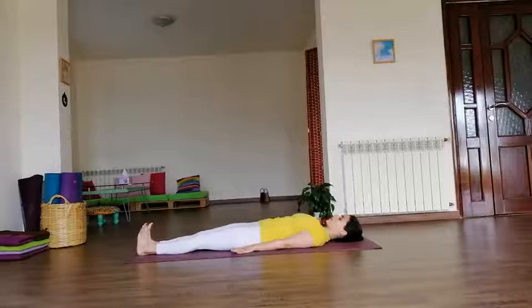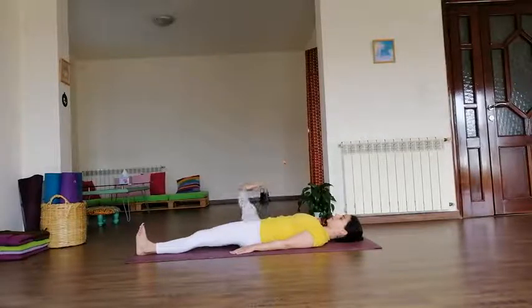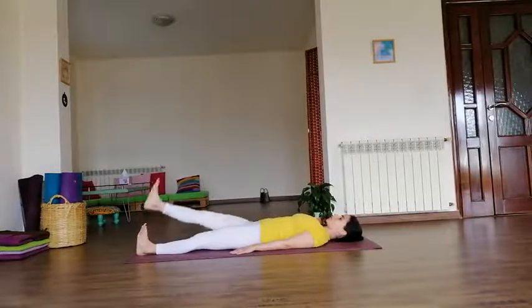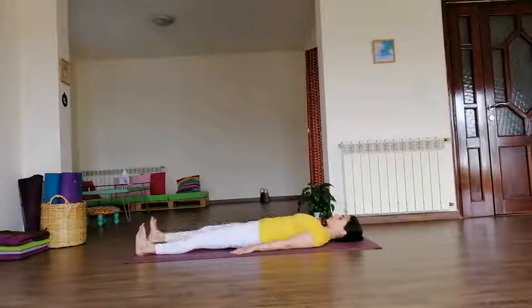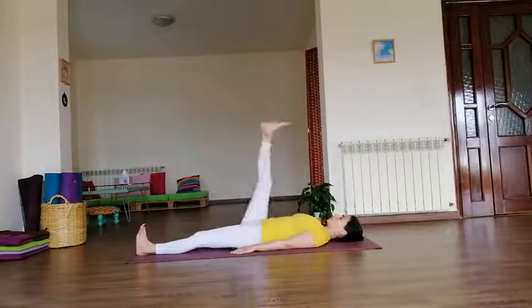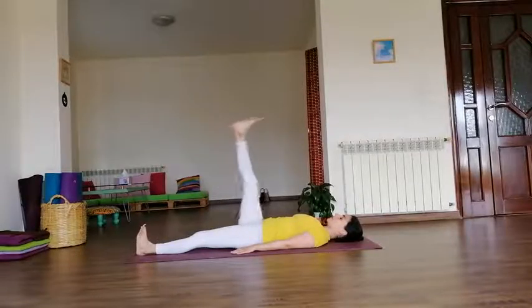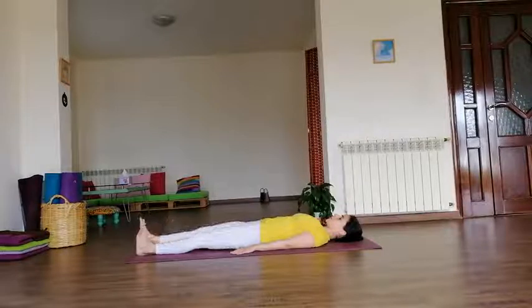We keep the hands by the sides of the hips. Inhale, right leg up. Make a big circle with the right leg at hip level — as far as we can to the right, then joining it back to the left without touching the floor. Inhale up, exhale rotate. Continue making big circles, exhaling as you go to the side. Last one — and bring the leg to the floor.